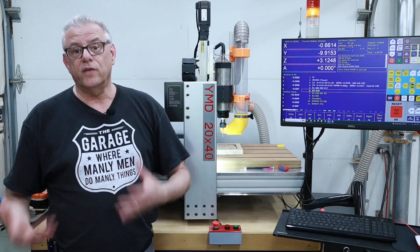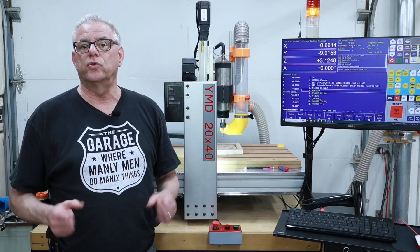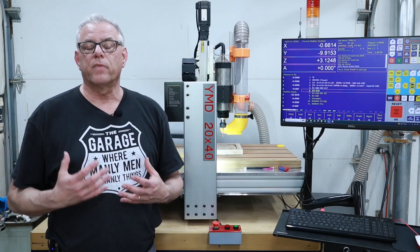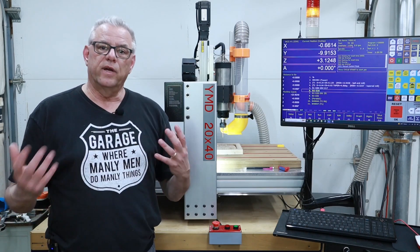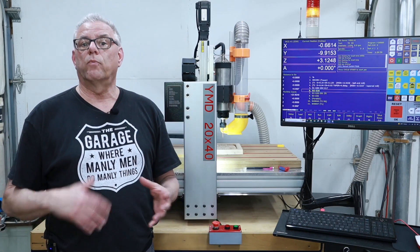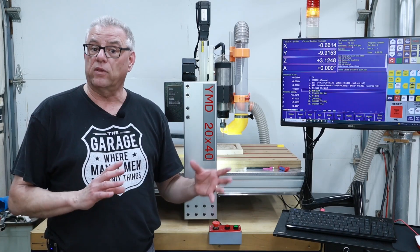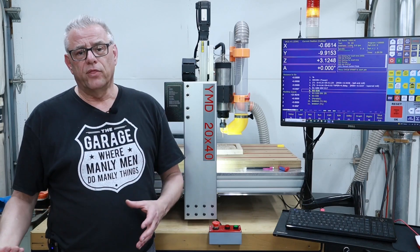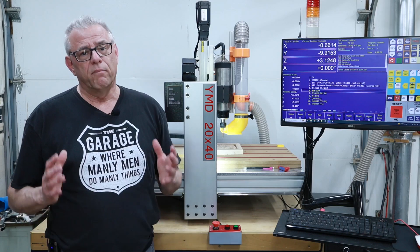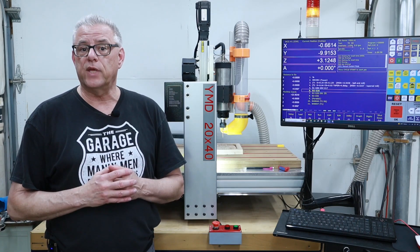In the industrial CNC world we rarely ever see stepper motors used for motion control. It's almost always servo driven systems that are either pseudo closed loop or truly fully closed loop, or they couple them also with a linear scale attached directly to the slide. Those are very expensive systems and you can get them for hobbyist equipment but be prepared to lay out a substantial amount of cash for that performance gain.